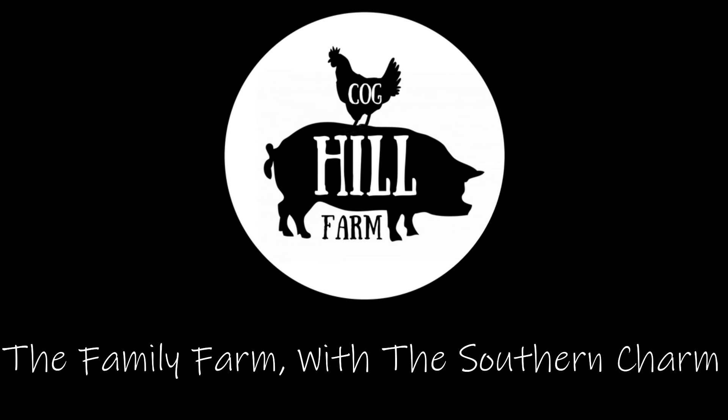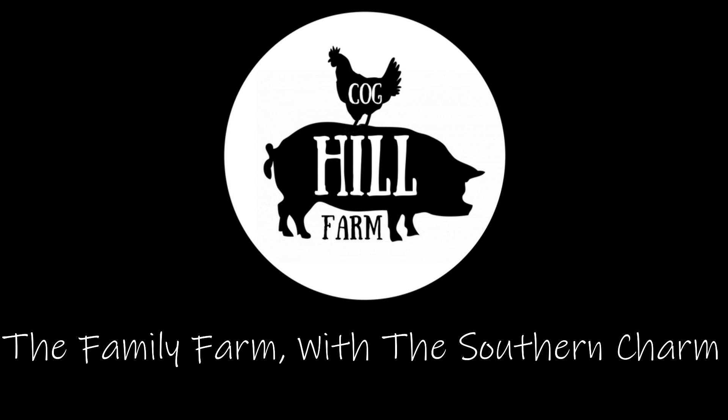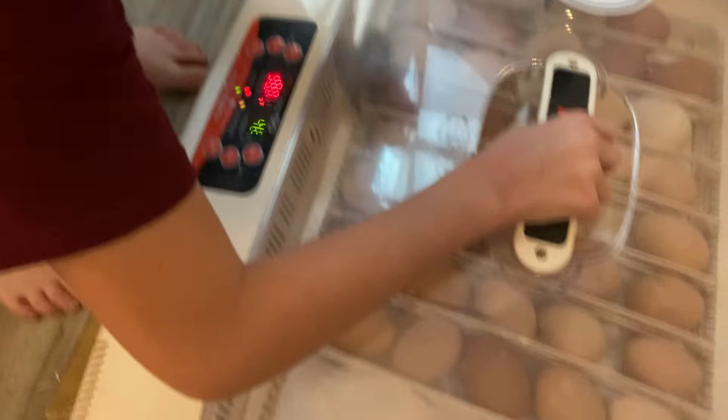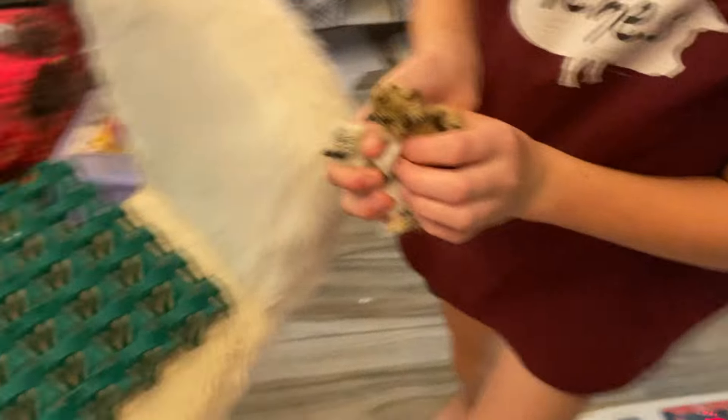We didn't have a very good hatch rate with our last batch of silkies and I think I know why. What's up Cog Squad, Jason over here at Cog Hill Farm. We recently got some hatching eggs and silkies from a silkie breeder named Bobby Porto and only three of them hatched out of 18. I think we missed one crucial step that we absolutely forgot about.